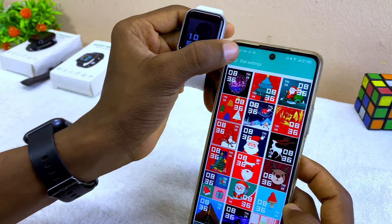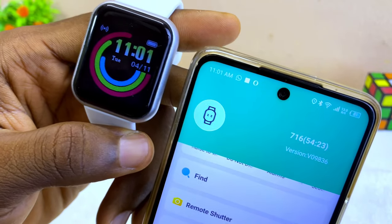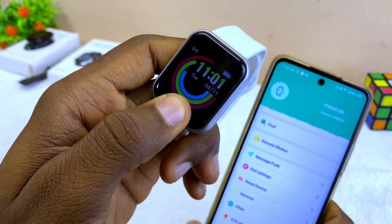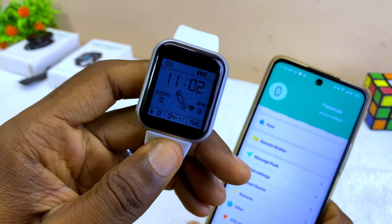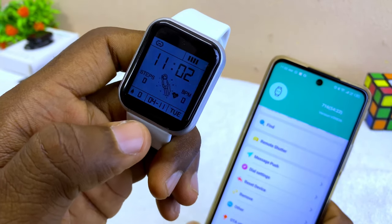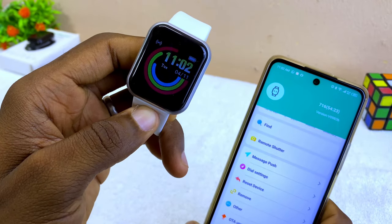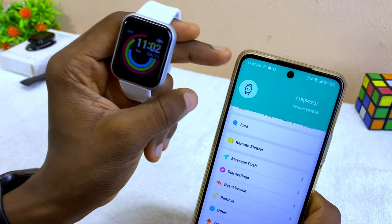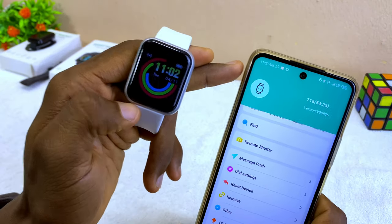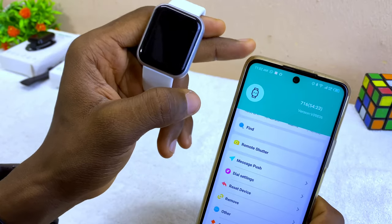If you want to change the time on your smart bracelet, the time is synced to match your smartphone. Press and hold the circle button and you can see it switches to military time. Select the middle circle again to change it back to normal time. Make sure the time on your smartphone is correct, and the smart bracelet will sync to match it.